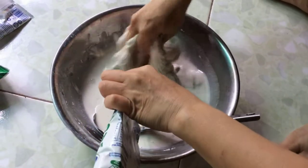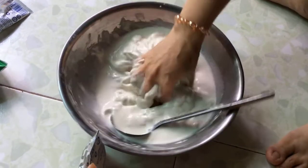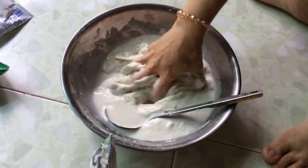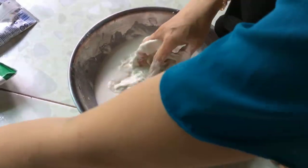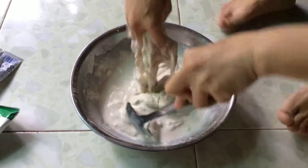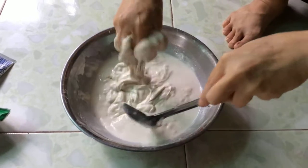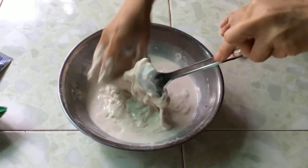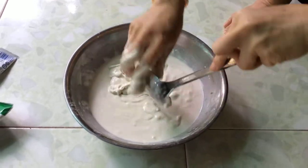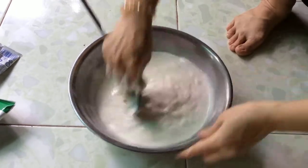Lưu ý là khi trộn bột xong, để khoảng 2 tiếng đồng hồ sau mình sẽ đổ. Vì khi bột hơi dậy lên, nở ra thì đổ bánh kẹp sẽ giòn hơn, ngon lắm. Khi pha bột, đổ cho vừa tay thôi — đừng quá lỏng nhưng cũng không đặc nhiều. Đặc thì bánh sẽ cứng, còn lỏng quá thì đổ khó. Cho nên bột phải quậy cho vừa tay.